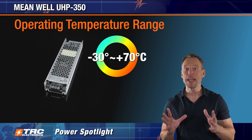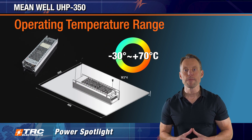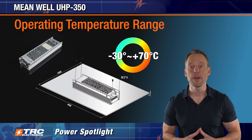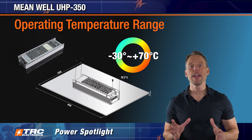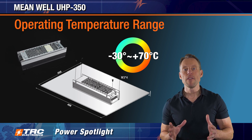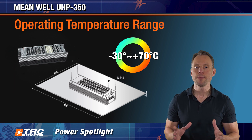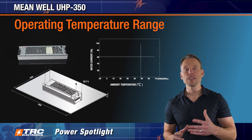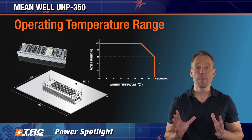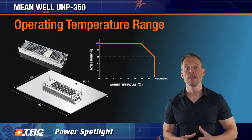This power supply has base plate cooling capabilities. We're going to cover the proper way to cool this power supply with a base plate. This drawing illustrates the proper size of a base plate that's going to optimize thermal performance of the UHP 350. The derating curve when cooling with an aluminum base plate shows that derating begins at 50 degrees Celsius.